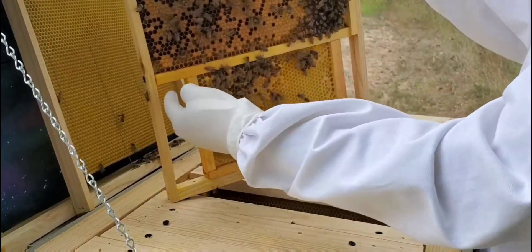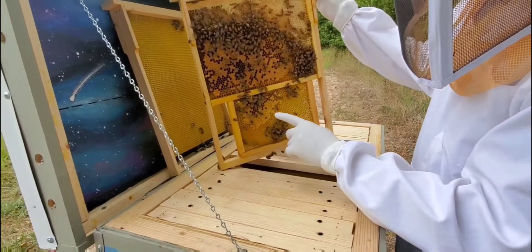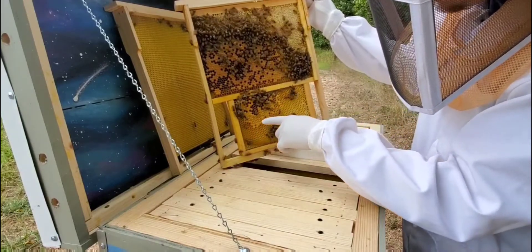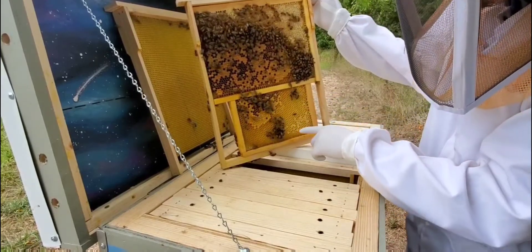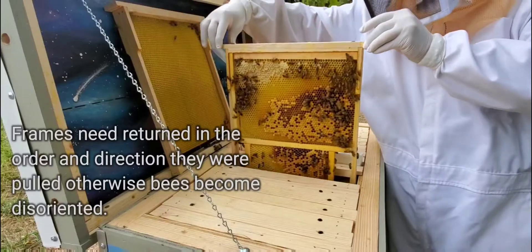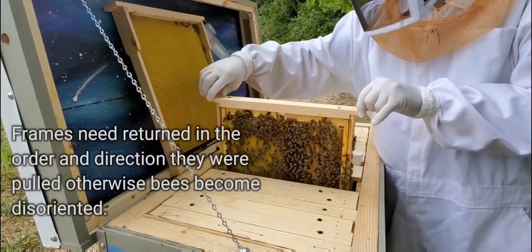I'm slightly surprised they haven't started building any comb off to the sides. But this is all nice capped honey, all brood — some old capped honey and nectar in here. Honey, nectar, brood. I'm going to flip this back around and move on to the next one. That seems like for now they're going to use it — it has some nice heat coming off of it.